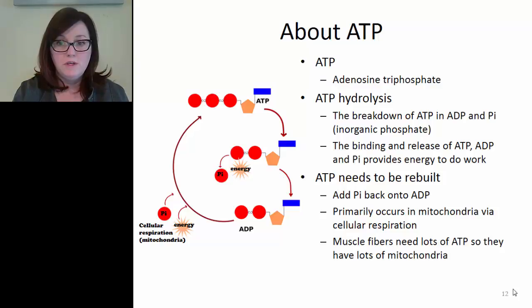The binding and release of ATP, and the binding and release of ADP and phosphate, and the hydrolysis of ATP all provide the energy to do work during muscle contraction. Once ATP is used up and broken down into ADP and phosphate, we need to reattach the phosphate onto ADP to reform ATP. This process primarily occurs in the mitochondria and is called cellular respiration. Muscle fibers need lots of ATP, so they have lots of mitochondria to do lots of cellular respiration.